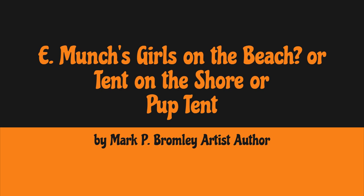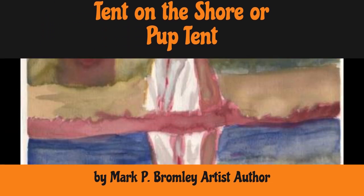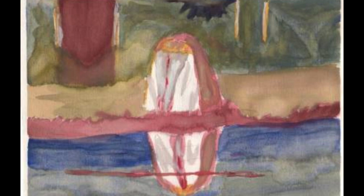I guess it's actually a tent on a riverbed, but at the time I created this, I saw a title for it — I guess it was mistitled. It was actually called Girls on the Beach, which I thought was funny because it's like a little pup tent on the beach. I thought it was funny back then in college, and I was a young man at that time, so it was a pretty fitting picture. And it's pretty good, actually — it captures that Edvard Munch look and my own unique style.